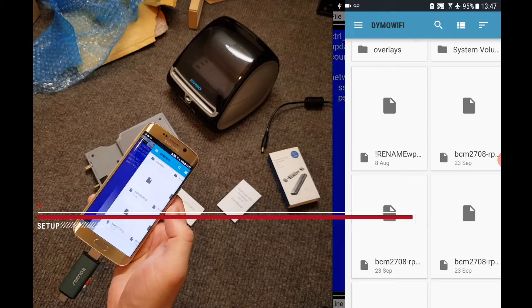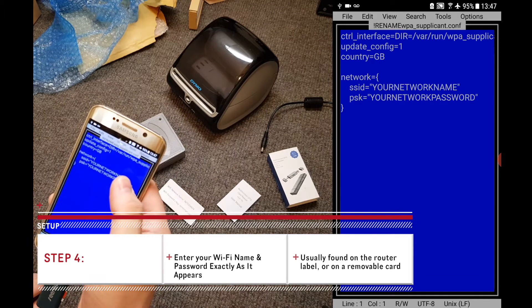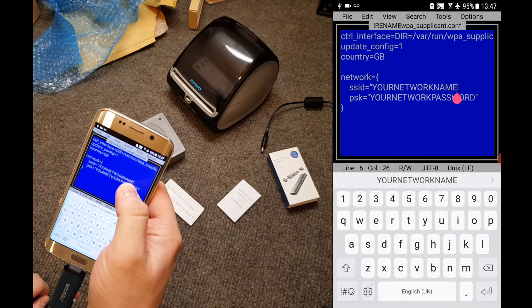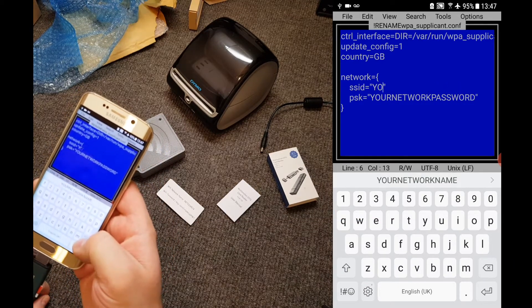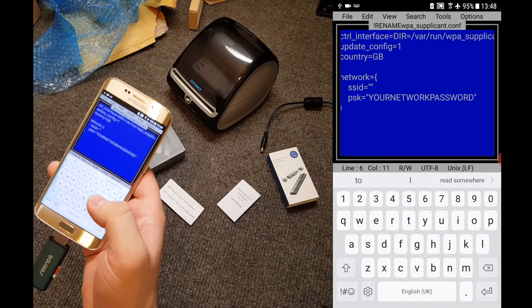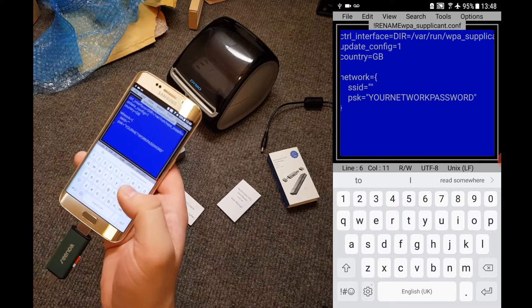Let's tap that file and we can put in our router's Wi-Fi name and password. Tap right at the end and delete what's in there. Delete the text that's between the quotation marks, but make sure to keep those quotation marks around your Wi-Fi name and around the Wi-Fi password.